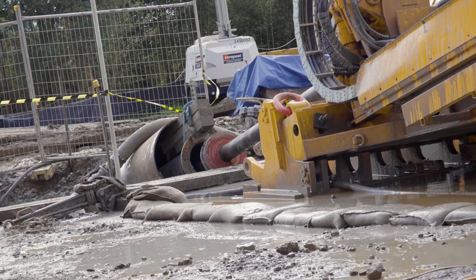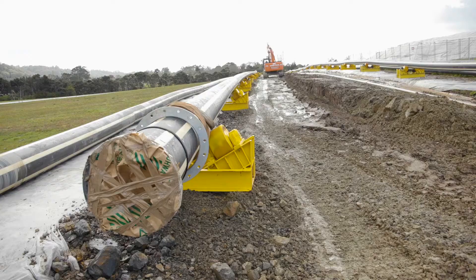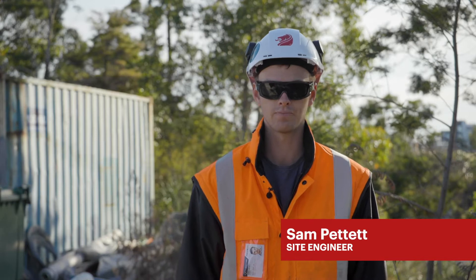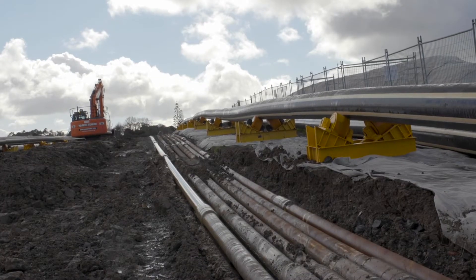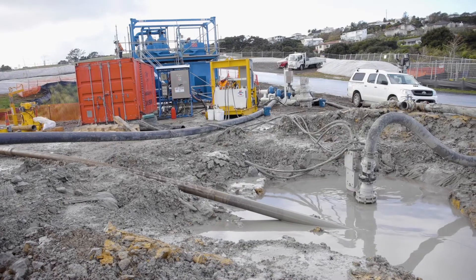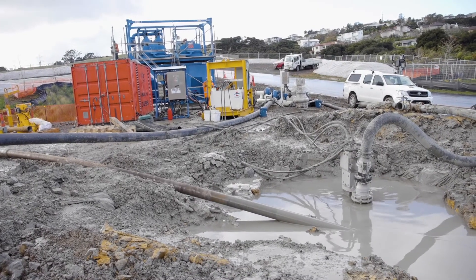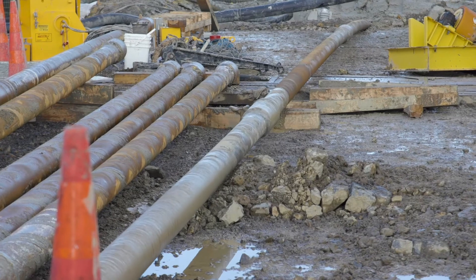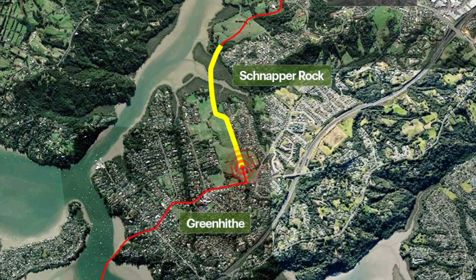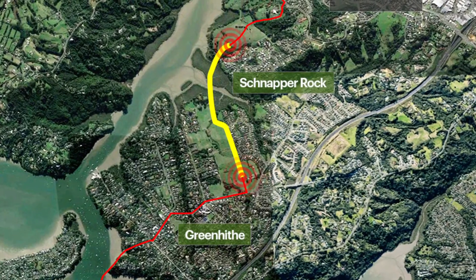At Waidauri Park we're undertaking horizontal directional drilling. The pipes we're installing are two 500mm pressure sewer mains, which join to the 710mm pipe we're running through the rest of the project. We start by drilling a pilot hole, and we can control the direction of that drill as it makes its way along a predefined alignment to Snapper Rock Road in Albany.